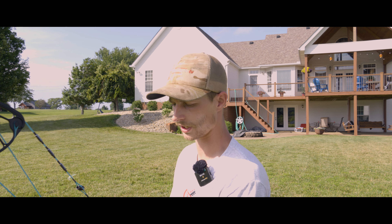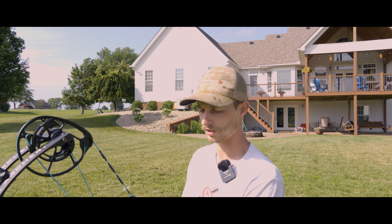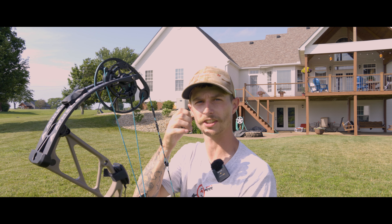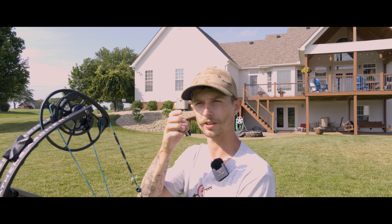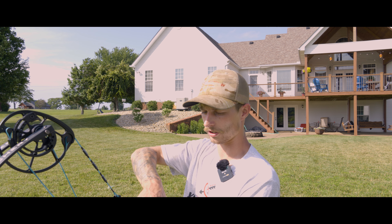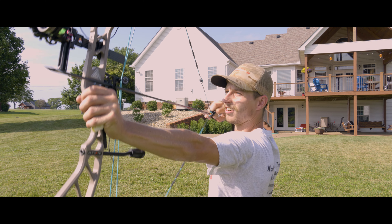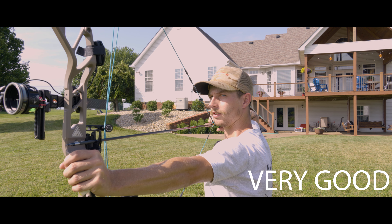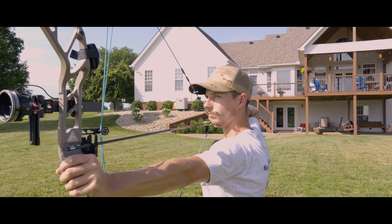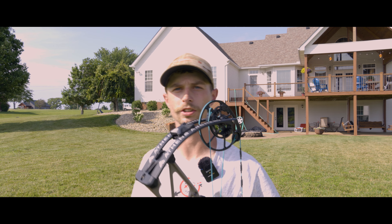Now I'm going to do this next shot with the paper towel. A great thing about the paper towel is whenever you tighten your fingers up you'll feel that paper towel squish and you know to let off of it. I'll tell the ground to stop, get a full grip around it. The bow still leaves my hand like it's supposed to - everything works out great.